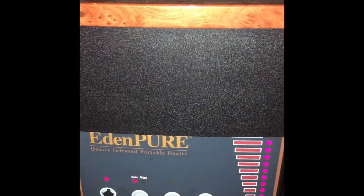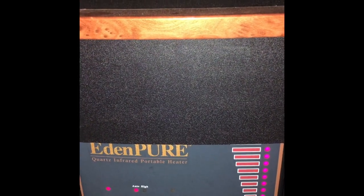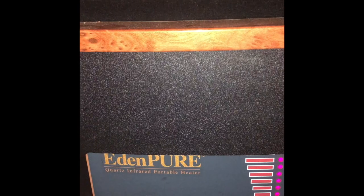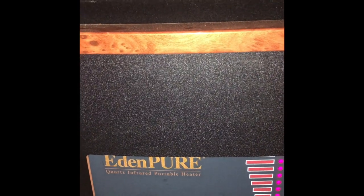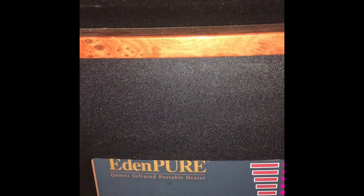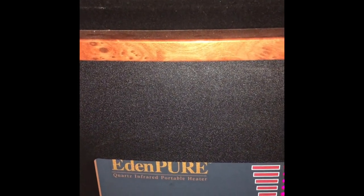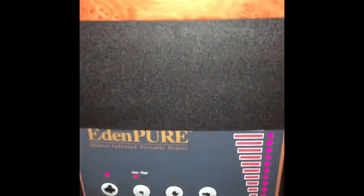Should kick on here in a minute — the fan shifted, there it goes. You can get this part on eBay for about anywhere between $10 to $15. I think I got mine for $11.88 — $8 for the part and $3.88 for shipping. If this fixed your heater, give me a thumbs up.